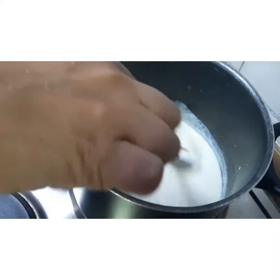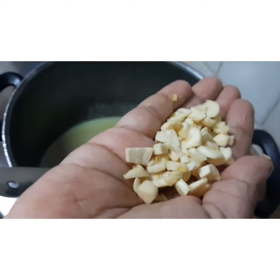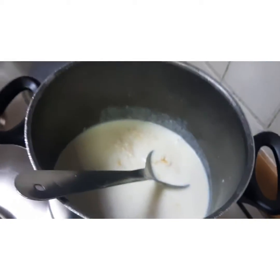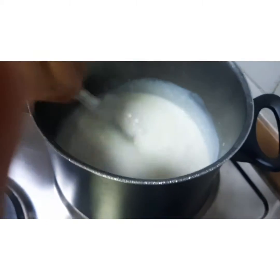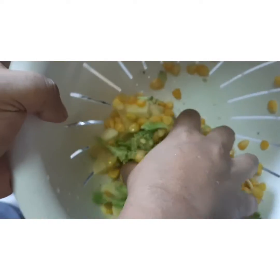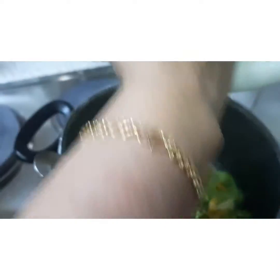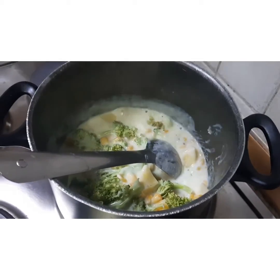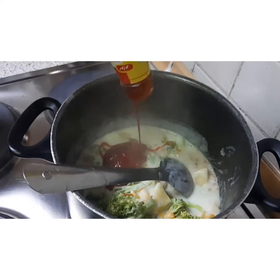Now I add around three pods of garlic, very finely chopped, to the white sauce and give it a nice stir. Then we will be adding the vegetables we had chopped earlier — that's the broccoli, sweet corn, and potatoes. Make sure you keep stirring.